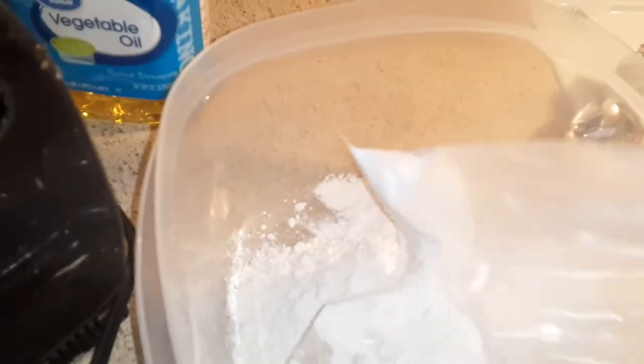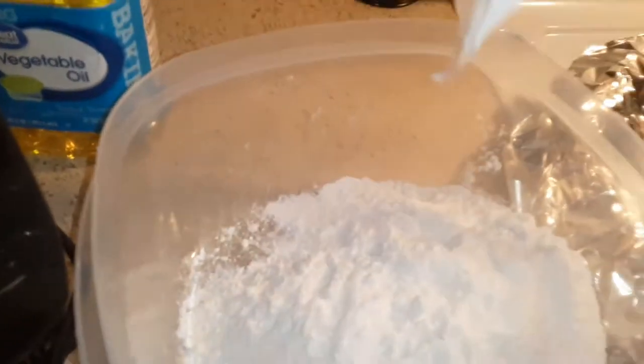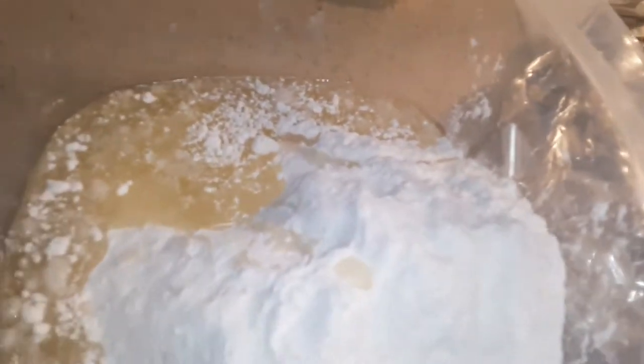Basically put your cake mix in there. I'm not gonna add nothing to it, I'm not even gonna do all that right now because I don't feel like doing all that. Okay, get some oil in there — don't ask me how much, that's what I'm doing. You put your oil in there and crack your eggs.